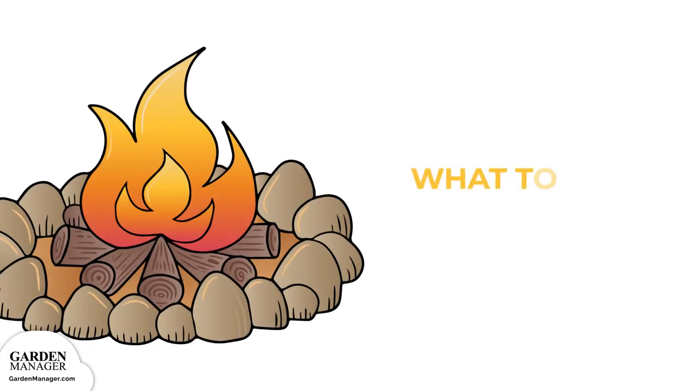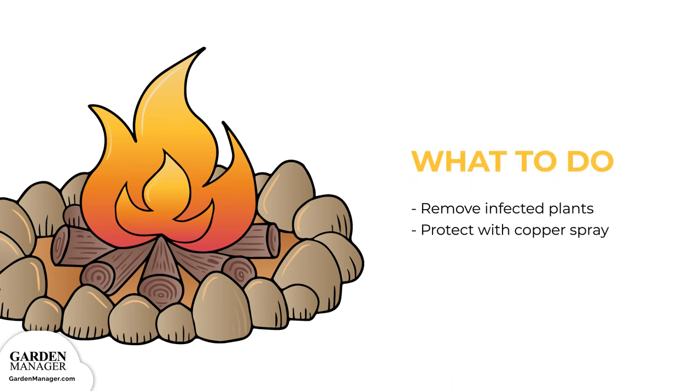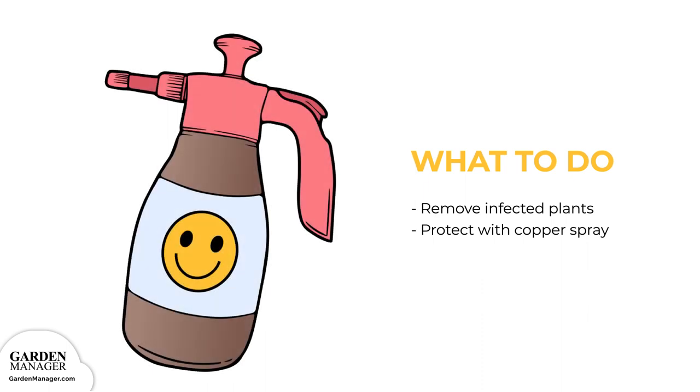If there are any infected plants, be sure to remove all crop remains after harvest to avoid reinfection, since this fungus can survive in crop residue. Downy mildew is much easier to control when a plant's leaves are kept protected by a copper spray. Copper treatments can begin two weeks before the disease normally appears or when a long period of wet weather is expected. Copper treatments can also start when the disease first appears, then be repeated at seven-to-ten-day intervals for as long as needed.